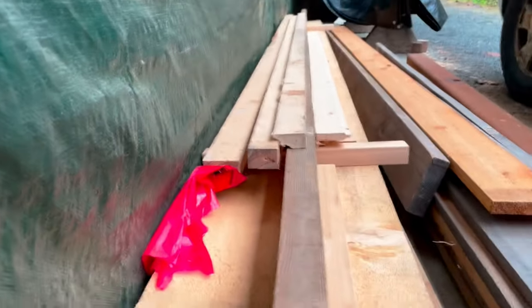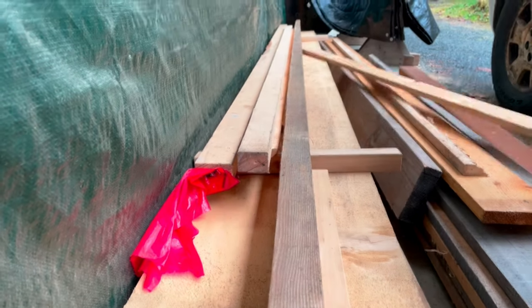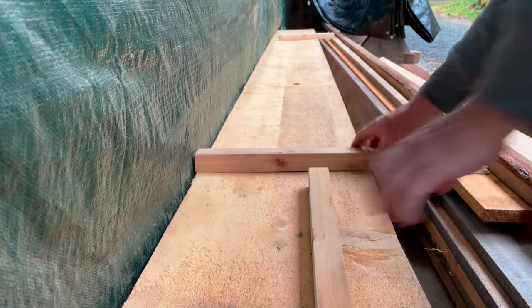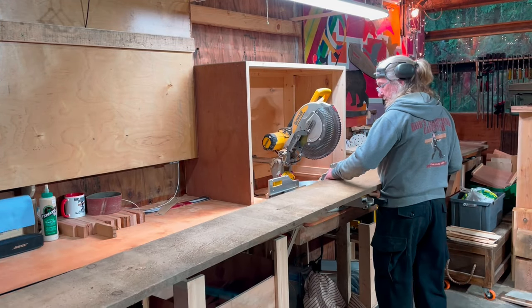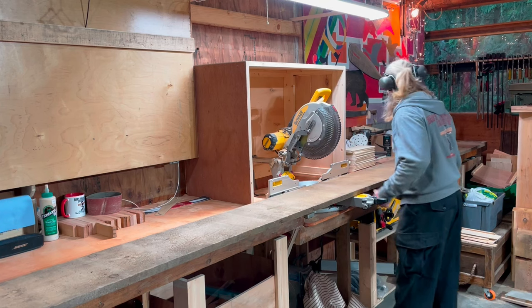First things first, going through my lumber pile and choosing a 1x12 yellow cedar board. I bought this lumber at my local sawmill. The owner is clearing out his lumberyard by the end of each year and sells this so-called gray stock for half the price or less. Gray stock is lumber stored outside, exposed to the weather and eventually changes to a gray color.